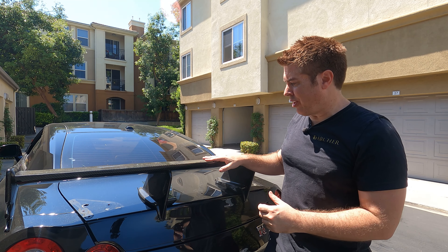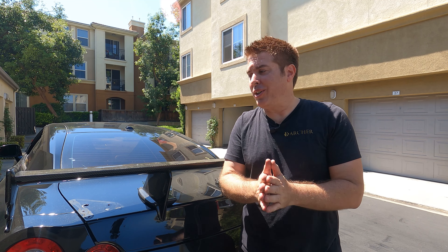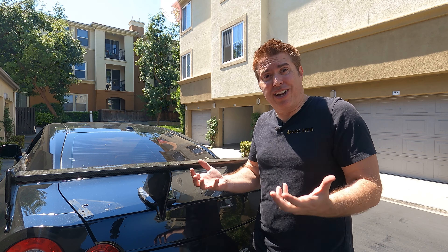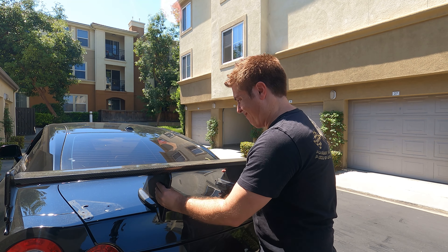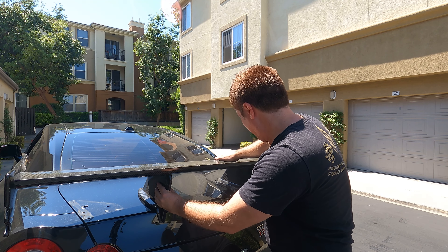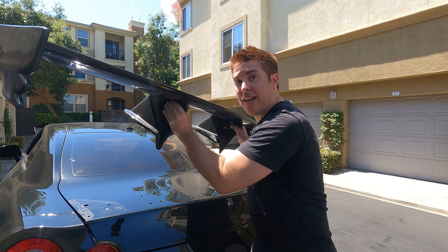For those of you that haven't seen the install video, there are no real gaskets between the wing and the body, so I used 3M tape — it's pretty darn sticky. For those who'd like to see how to remove the stock wing, I'll put a link above my head and in the description below. For this one, we're going to use a little bit of fishing line, which I learned from the other video, to cut through the 3M tape — it makes it a lot easier to lift off.